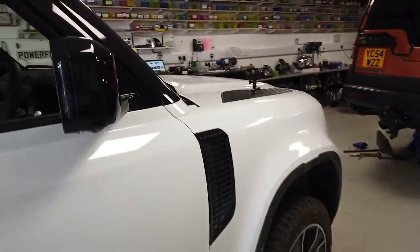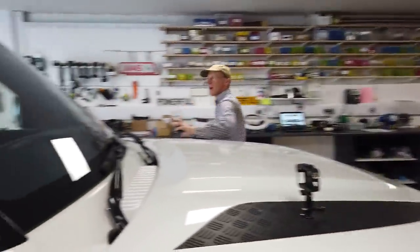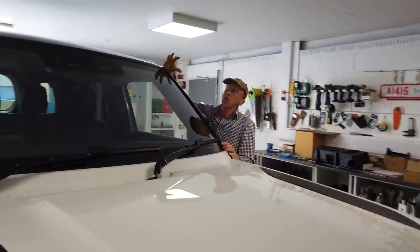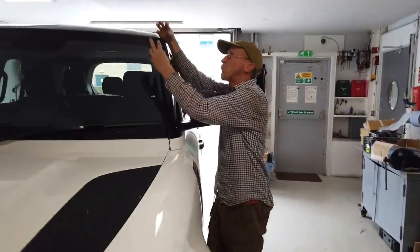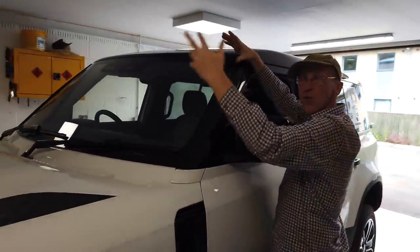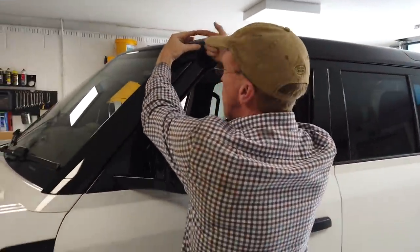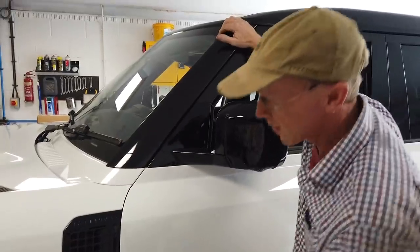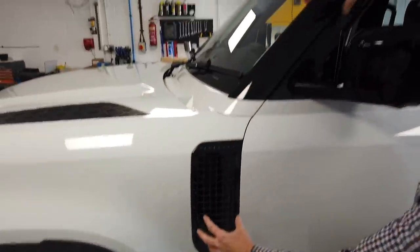Land Rover Defender — our new 2020 Defender raised air intake. This is going to go on the left hand side on all vehicles. We'll unbox it in a minute — it's in that box. It's going to sit up here and it's got a little cap on it, but the cap points backwards. There's much debate about whether you want ram air from the front, or whether in a desert it gets sandy, so it's going to have the air intake pointing back.